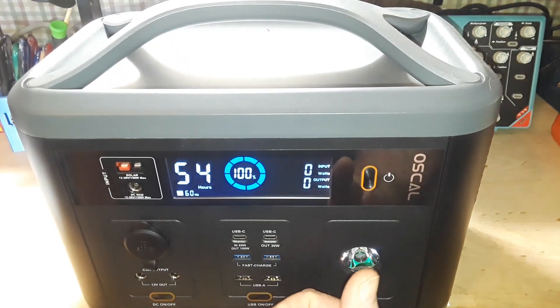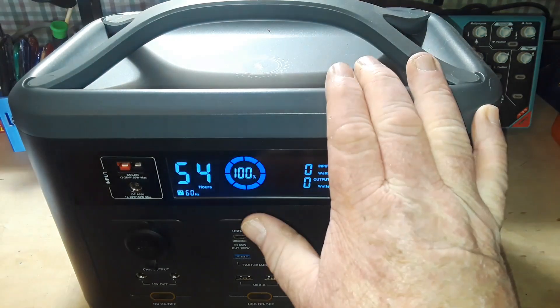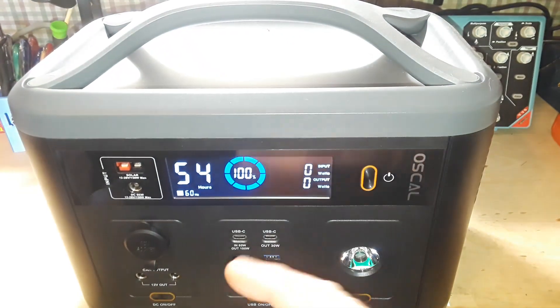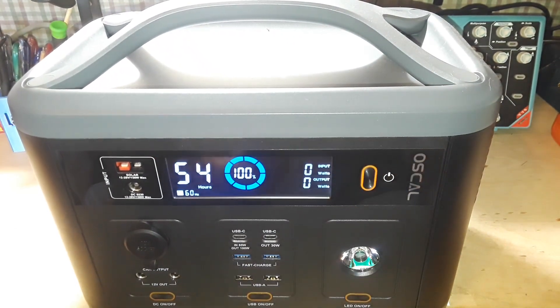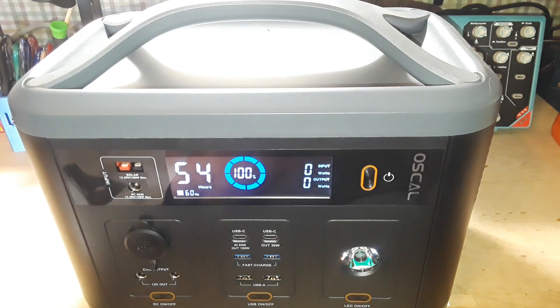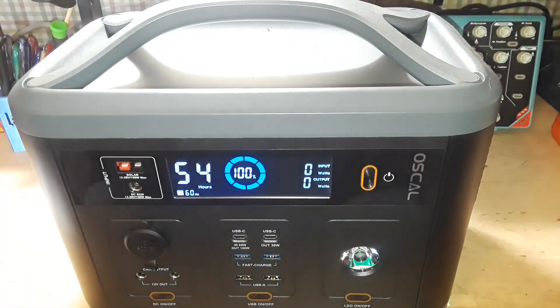One thing to keep in mind is the total power output — 700 watts rated with 800W max surge. The reason I'm bringing this up: I gave one of these to my friend Tim, and he called me about a week later saying he was having problems. I asked what's wrong, and he said he plugged in his air compressor and it would just start up and immediately quit, and now the thing is blinking.